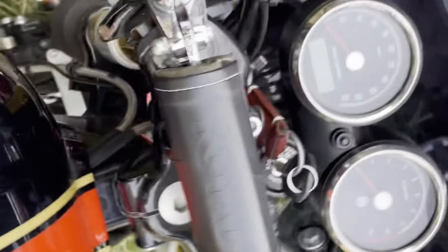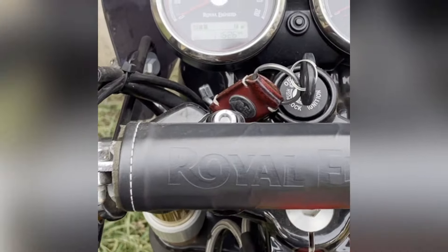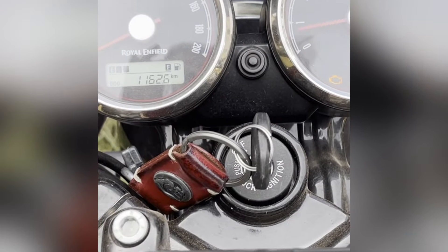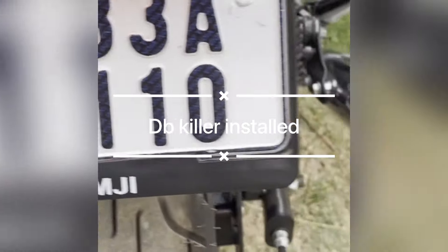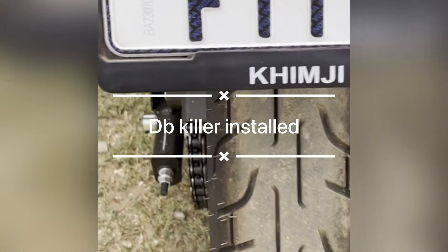Here we are showing it without the baffle. Now we are here with the baffle. We are going to install the baffle and show all the differences. This is the AEW baffle — it will be installed.